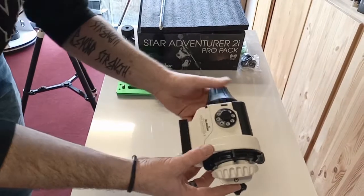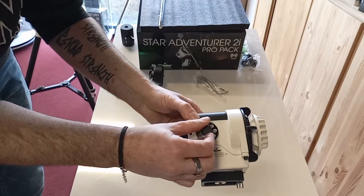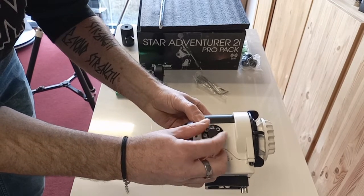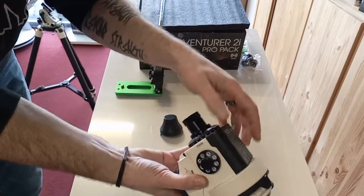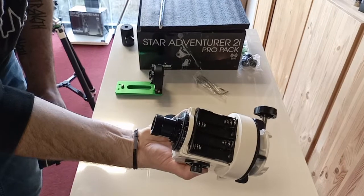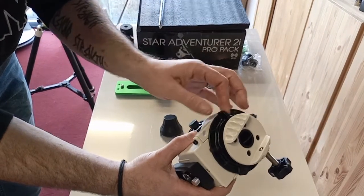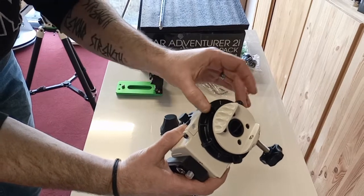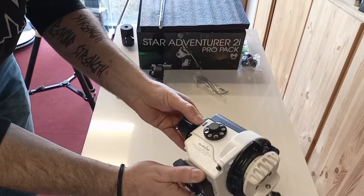Here we have our Star Adventurer unit itself. There's your on/off switches for your various tracking rates. You have your polar scope in the bottom here. Your battery compartment cover there. And you have a lock here — it's like a ring lock — that locks the axes. So that's the unit itself.